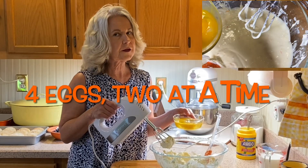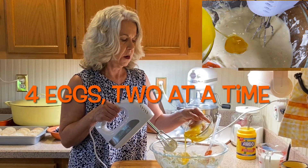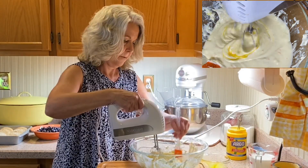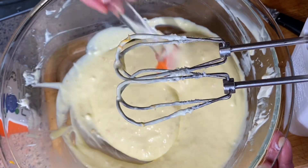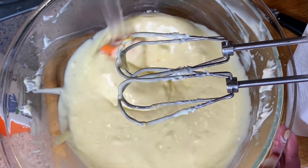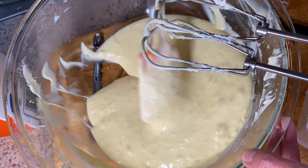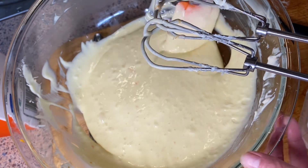To our well-blended mixture we're going to add four eggs, two at a time, and then blend again. Just make sure that there are no lumps from your cream cheese. Remember to always go up underneath the bottom of your mixture and make sure nothing's stuck to the bottom.